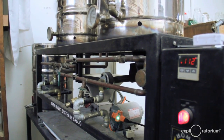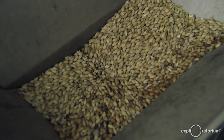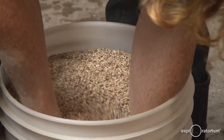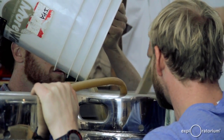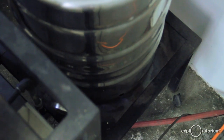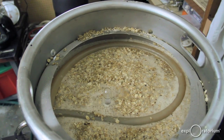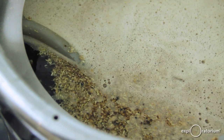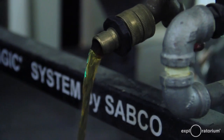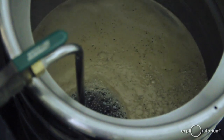We're going to mash in now. We take barley that's been malted through a process that has allowed simpler sugars to be created within the grain itself. We've cracked that granule open and exposed it to about 150-degree water for about an hour, which allows enzymatic action to break down more of the sugars that are in there.